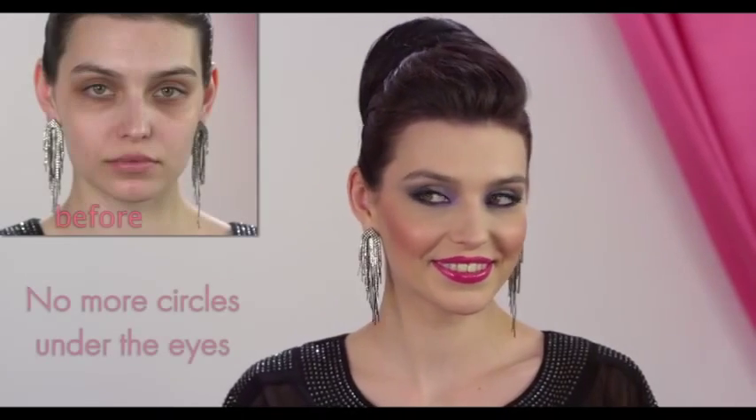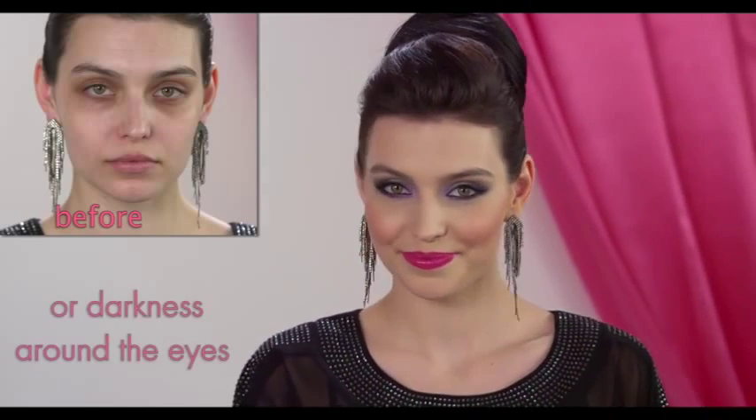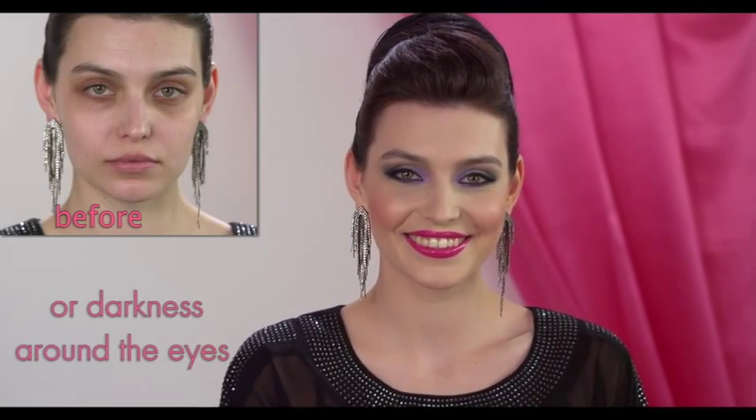Dermacol Makeup Cover completely covers dark circles under your eyes and any dark pigmentation around your eyes and makes your lips smile.